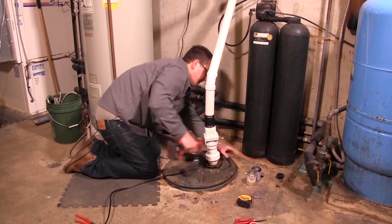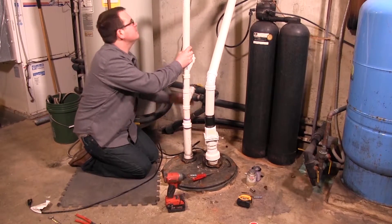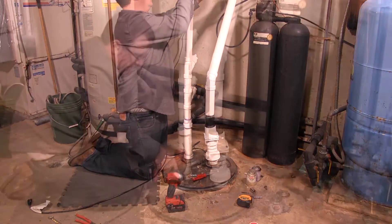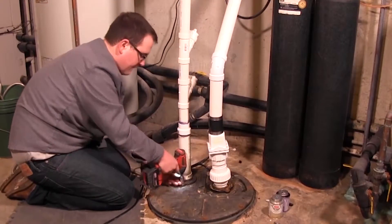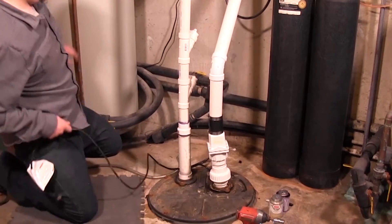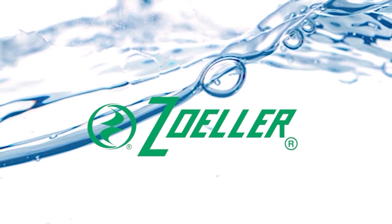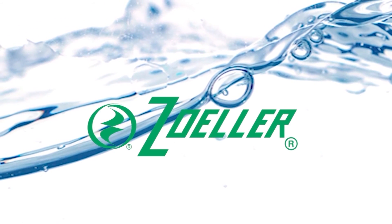Install a basin cover and gasket. This will contain gases and odors and prevent personal injury. Install a vent pipe according to local, regional, and state codes to remove the gases and odors.